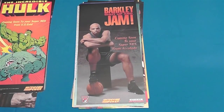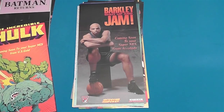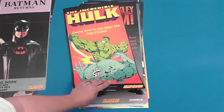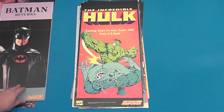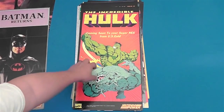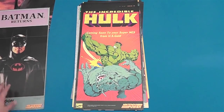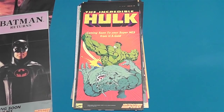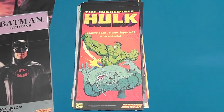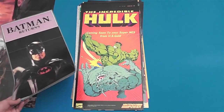There's Barkley: Shut Up and Jam. Okay Barkley with your Air Max — if I remember correctly that game sucked. It was no NBA Jam or even an official EA NBA title, it wasn't as good. Got the Incredible Hulk coming soon to your Super NES from US Gold. The artwork's actually pretty badass in this one — that's a really well drawn Hulk. Not very many comic book games for the Super Nintendo I remember being good. X-Men Mutant Apocalypse was pretty cool, there was Maximum Carnage, that was alright. But I don't remember ever playing the Hulk. Might have to check that one out.